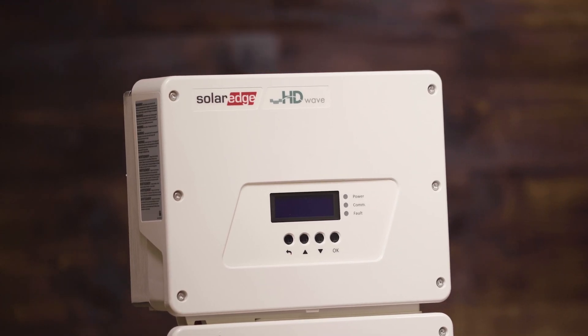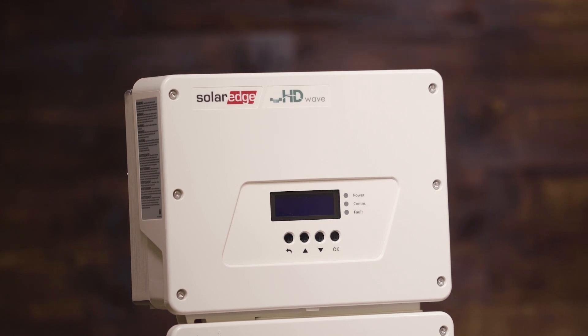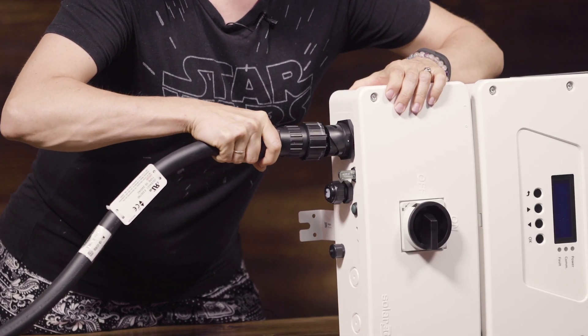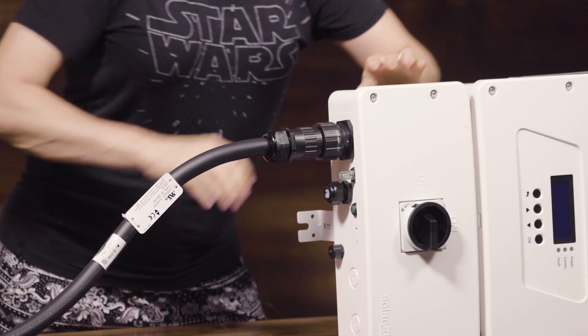The 7.6k inverter has an integrated electric vehicle charger, which makes it quite a bit easier if you're going to be installing an electric vehicle in the future. All of the guts for the electric vehicle charger are here in the box, so you don't have to do any of the pre-wiring. Everything's already built in for you. All you have to do is mount your inverter on the wall, plug in your cable into the bottom of it, and you're ready to charge your electric vehicle and use solar for your home.